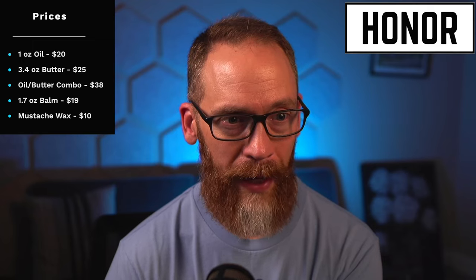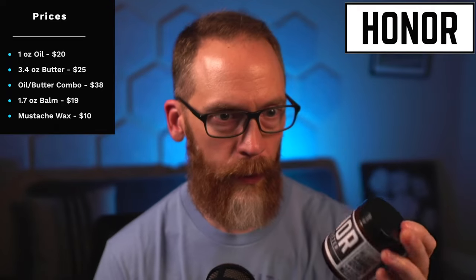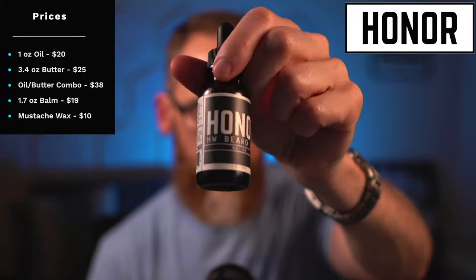Honor Initiative has been around maybe about a year or so, and this is my first opportunity to try their products. I had a really good experience with the oil and the butter and I enjoyed the scent as well. They're out of McKinney, Texas, and they've got eight scents plus unscented. The oil goes for $20, a big 3.4-ounce butter in a nice glass container goes for $25, and you can get a combo for $38.